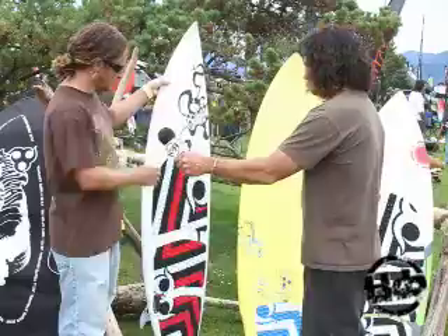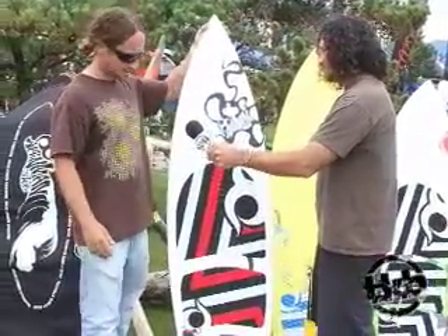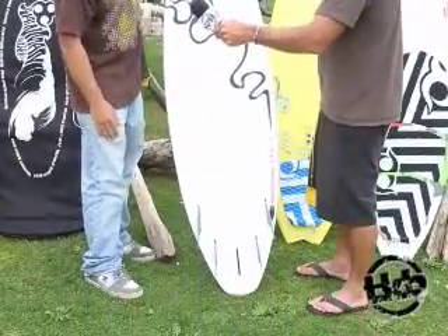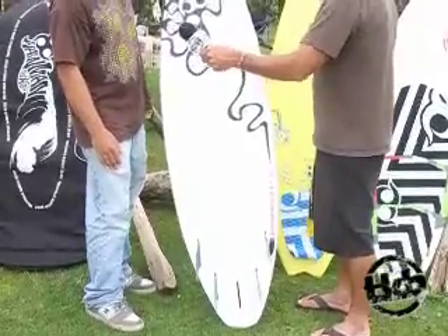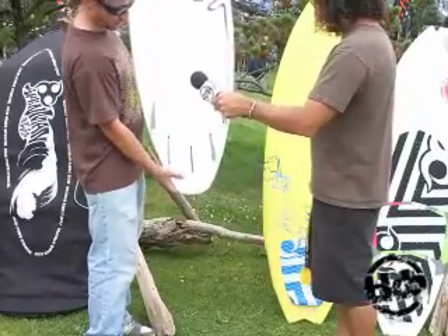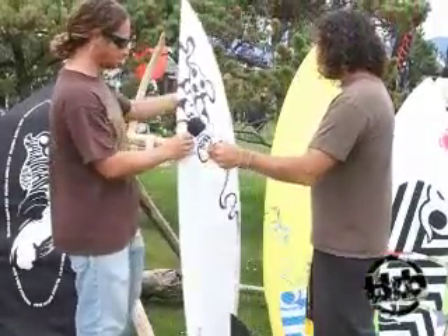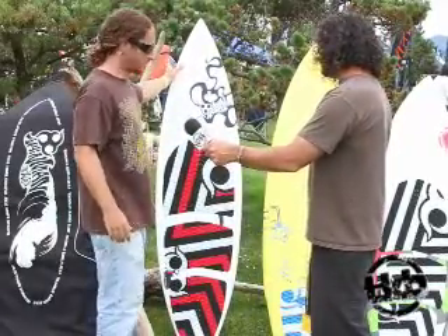This is our continuation of our classic gun. It comes in three or four sizes: 5.8, 5.10, 6.0, and 6.2. Each board comes with a full deck pad and obviously a new graphical scheme. It comes with a quad setup and a thruster setup with five fins, so you can choose which ride you'd like. If you do choose a thruster or quad fin setup, you get plugs with it, and the board comes with a full board bag and a multifunctional tool. This board is aimed towards the aggressive, down the line type surfing.